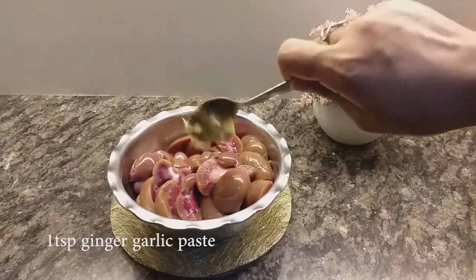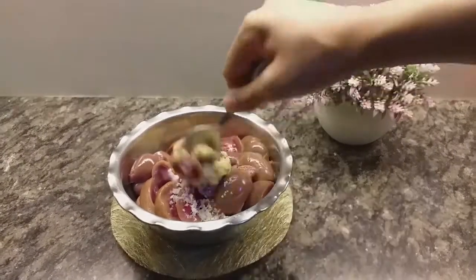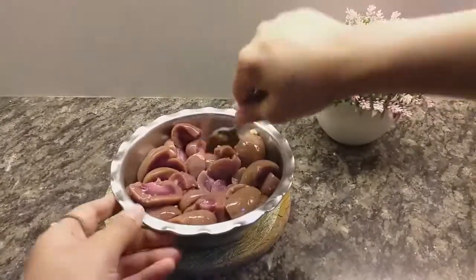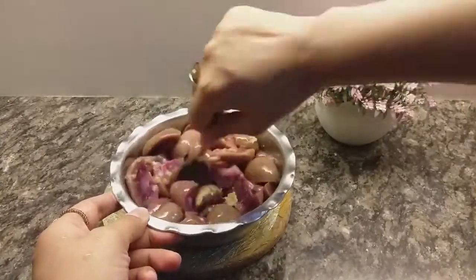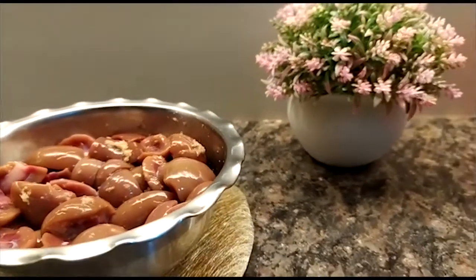The most important part about kidneys comes before you even start cooking the recipe. It's the way you wash and clean these. It is important to cut the small white portions on the inside and soak the kidneys in salt water before you wash them. This helps to eliminate most of the smell of the kidneys.